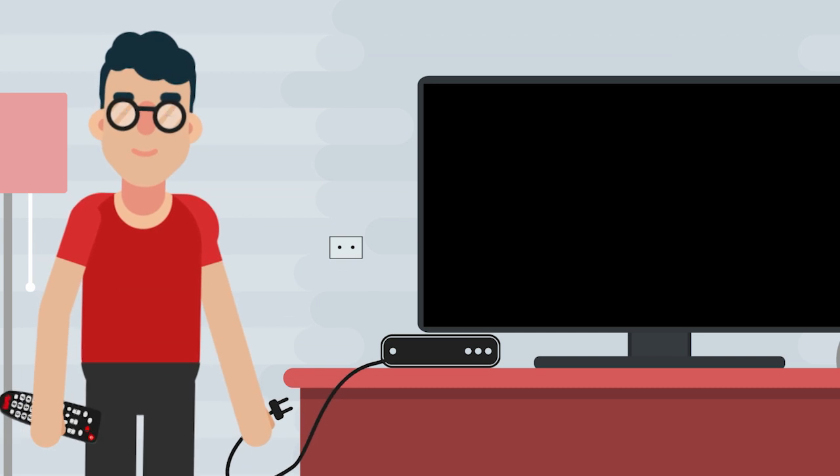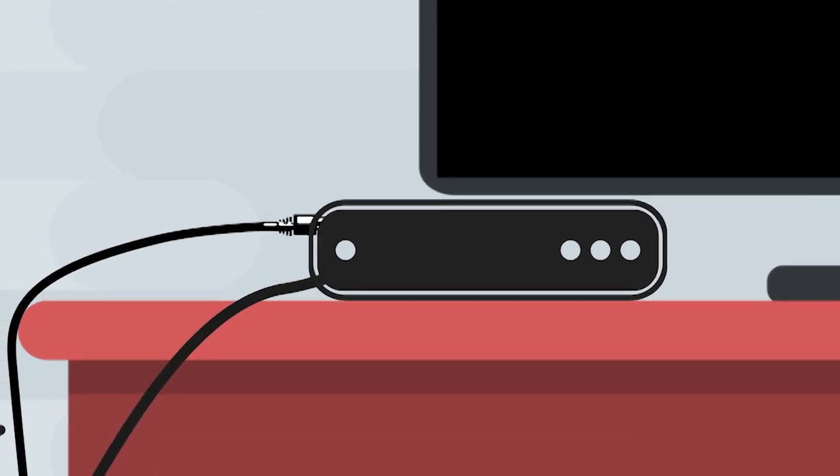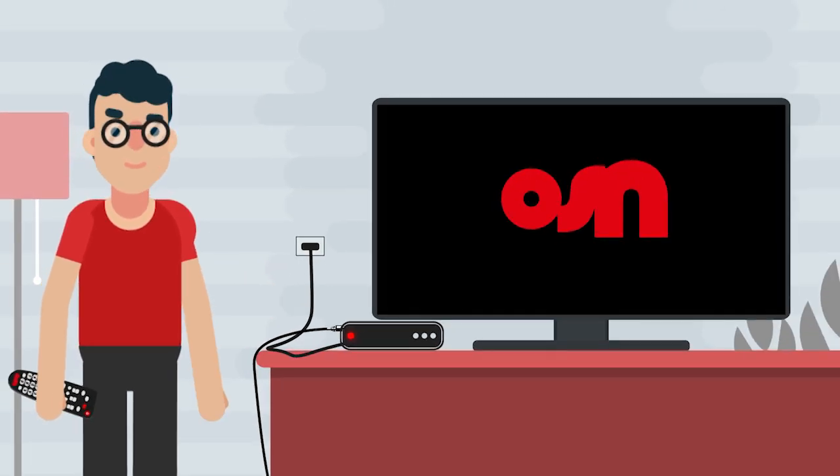Switch off your OSN box. Plug in the Ethernet cable to the box. Switch on your OSN box.